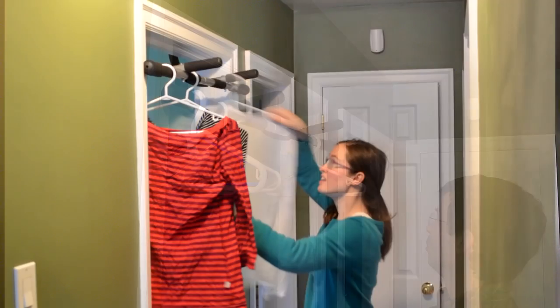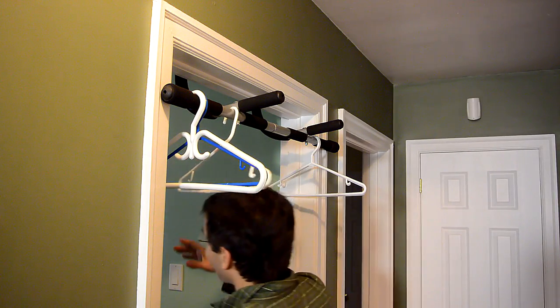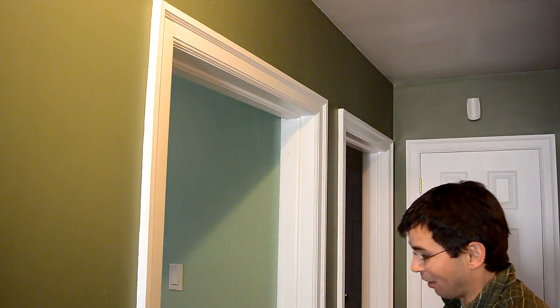Rachel got this chin-up bar to put in a door, but we've mostly been using it to do laundry. There's always coat hangers hanging on it, and they're just the height where I just get them going through. So I thought, let's get rid of this and replace it with something that does the coat hangers much better.